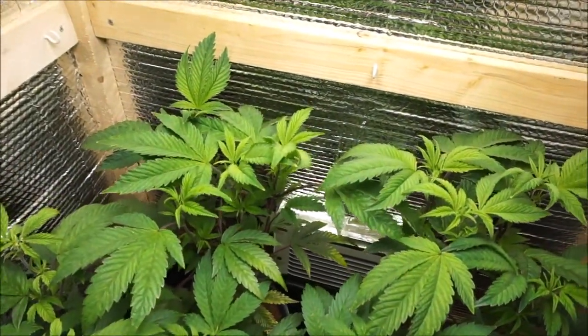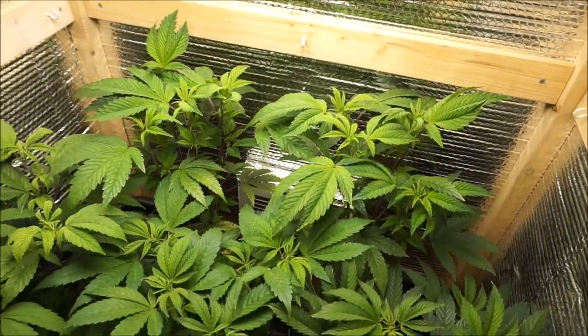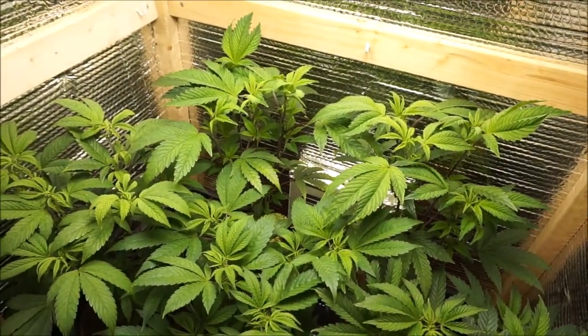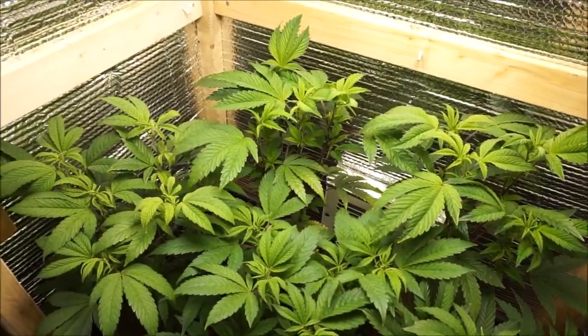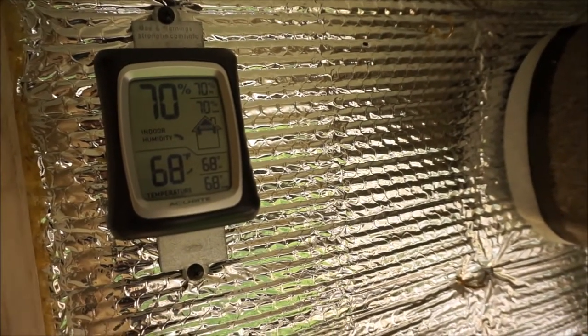So today we're going to go ahead and just do a quick pH test, double check the reservoir, check out the temperature. Let's see how it's doing. Right now it's 68 degrees with 70% humidity.